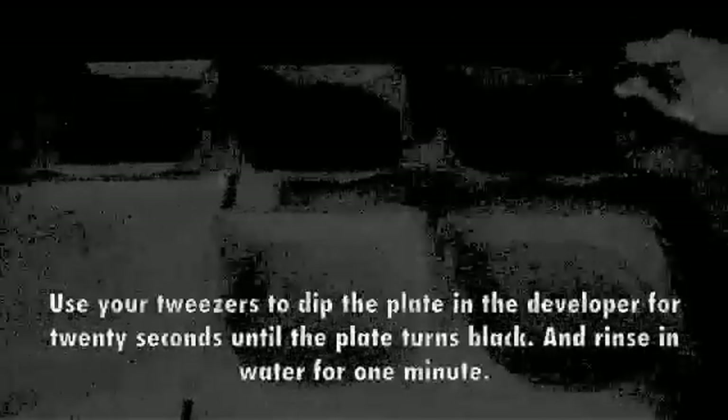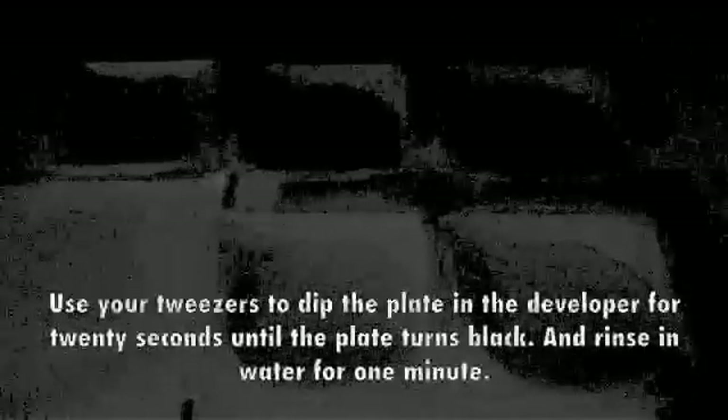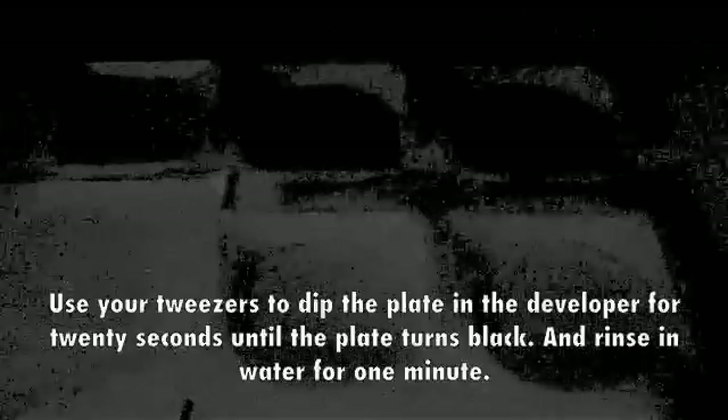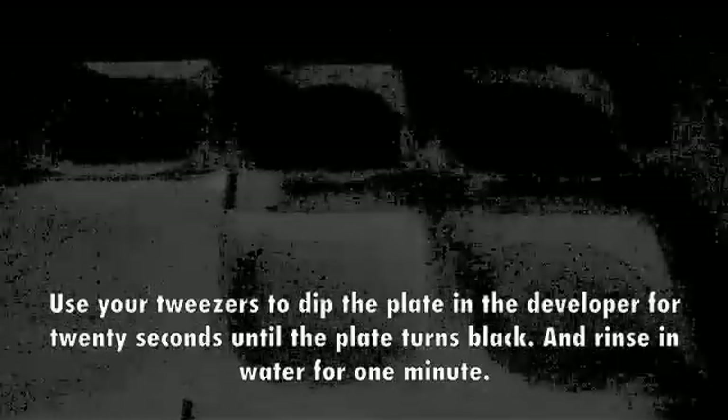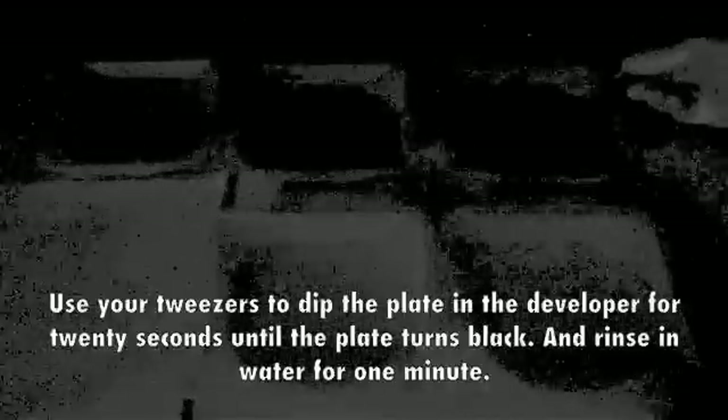Developing should be done in the dark to prevent a second exposure. Use your tweezers to dip the plate in the developer for 20 seconds until the plate turns black. And rinse it in water for 1 minute.